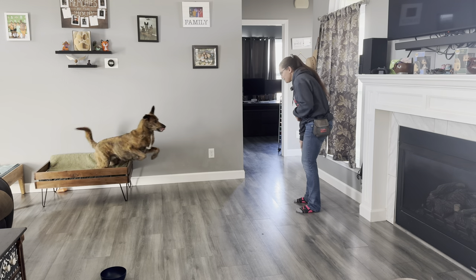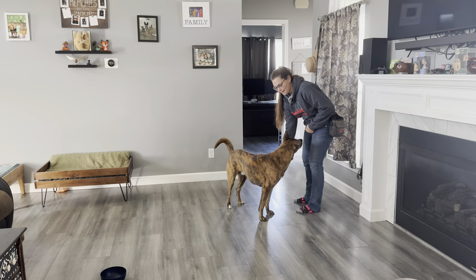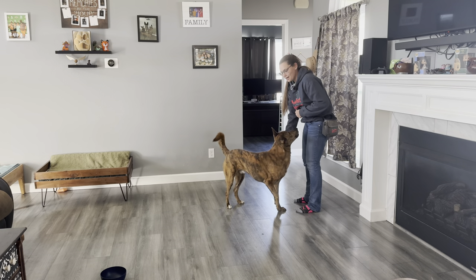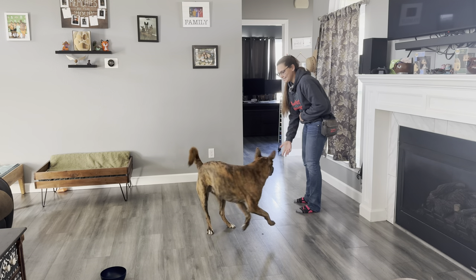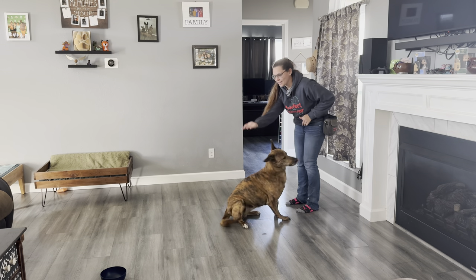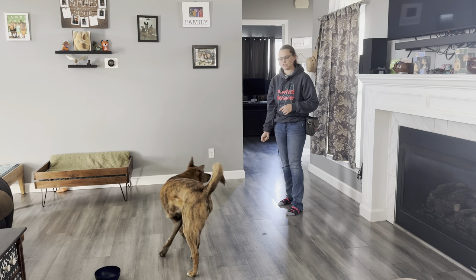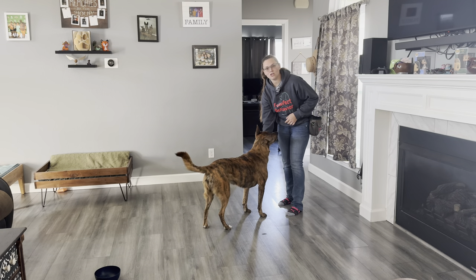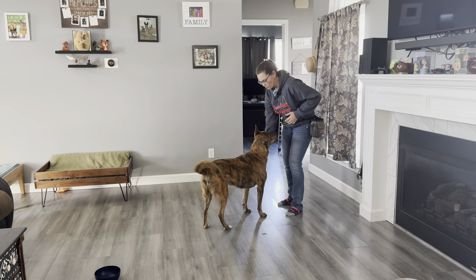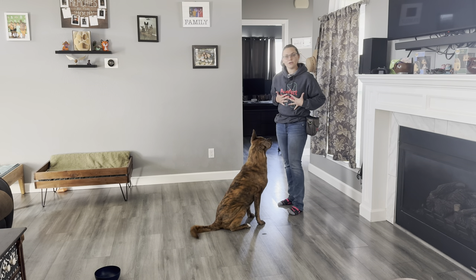All right, Mufasa! I practiced my collar grab when he came to me so he couldn't just come to me and leave. I practiced my collar grab when he came to me to make sure he came close enough that I could grab him, and then once I delivered a treat — thank you for coming when called — I'm going to pay you for that.